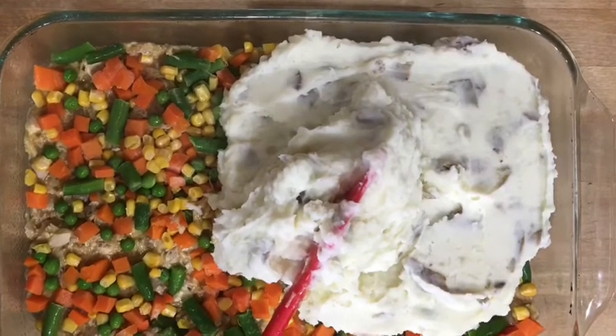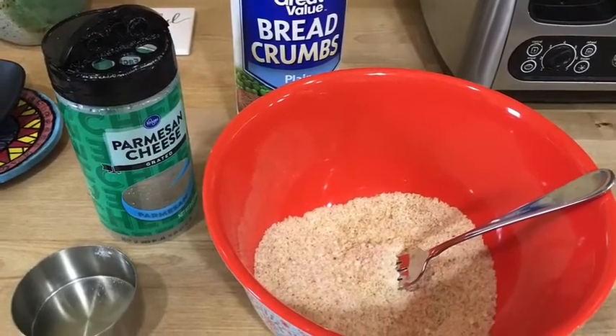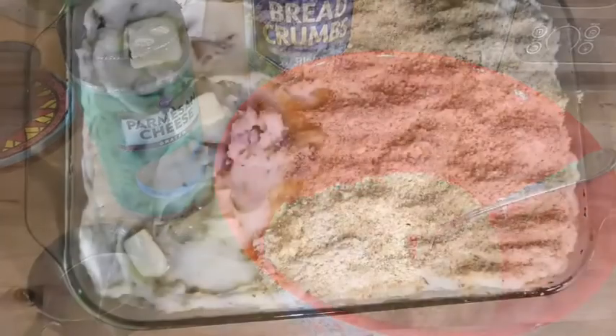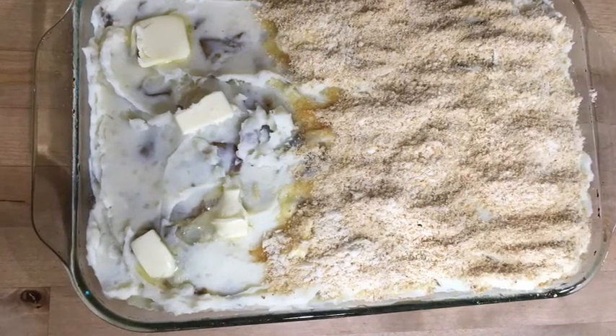Top with some shredded cheese. One of my favorite toppings is mixing half a cup of breadcrumbs with a half a cup of parmesan cheese. Here's an example of a couple different toppings you could use.